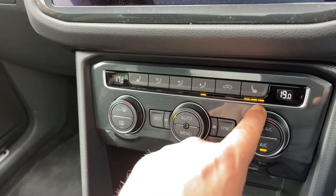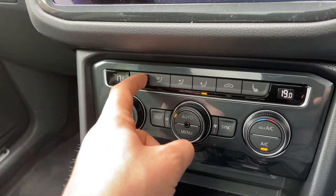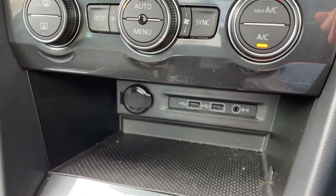This car's also got a heated driver and passenger seat, both with three different heat settings each. We have a storage section underneath here with two USB inputs, an auxiliary input, and a 12 volt charging socket.